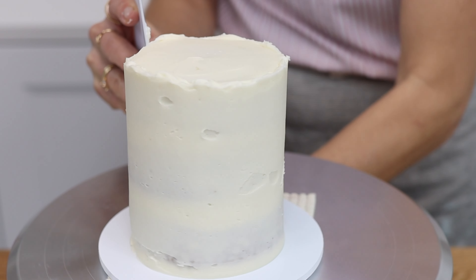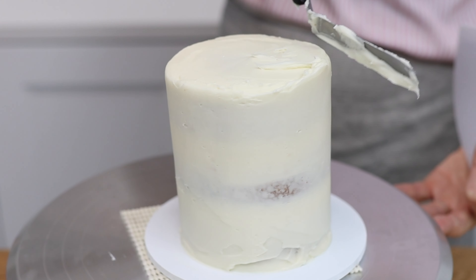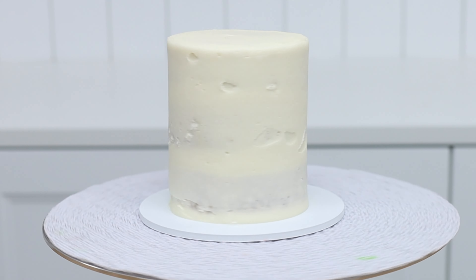I'm going to show you why a cake leans, how to avoid it, and in case you do end up with a leaning cake, how to fix it.